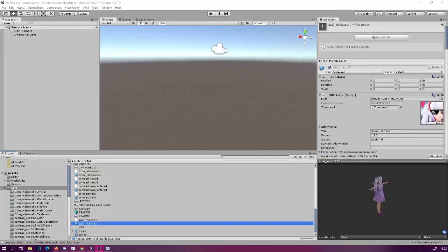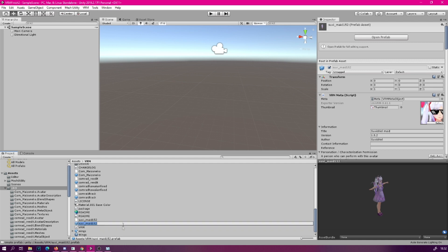So, shall we get started? Yay! As always, the first step is to import your VRM model into the project. And after that, select your model inside the VRM folder, and then click the Open Pre-Rom button.